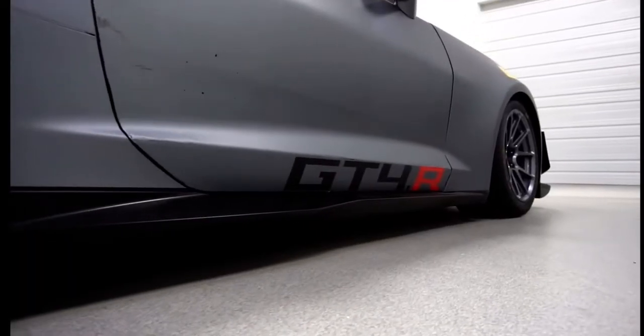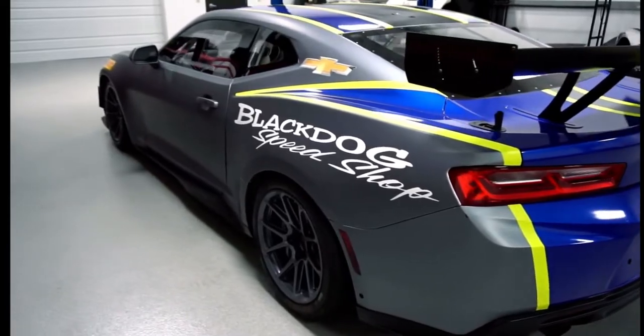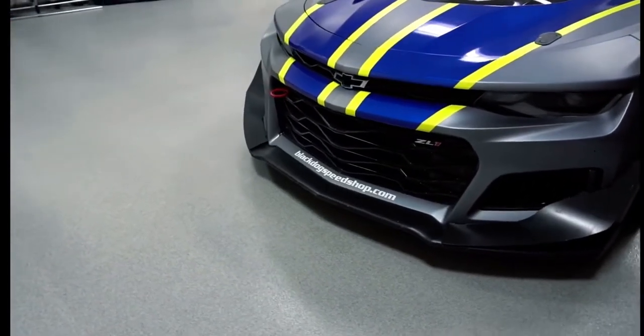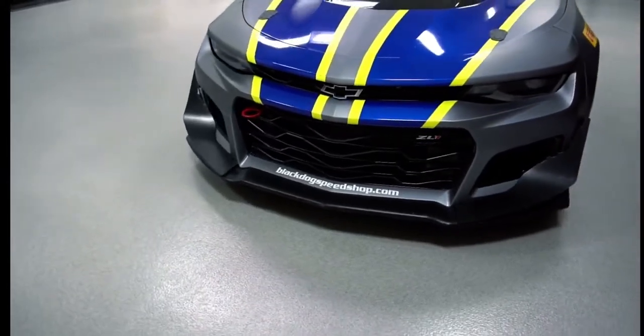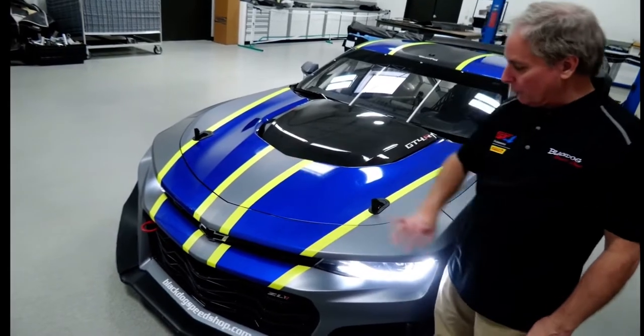We're on this GT4.R Camaro. You can see it's based upon the stock parameters of stock body lines, and it's built by Pratt Miller in Detroit. As we talked about before, GT4 stock body lines is kind of a rule for the class. So of course, carbon fiber nose which is all on stock profile.